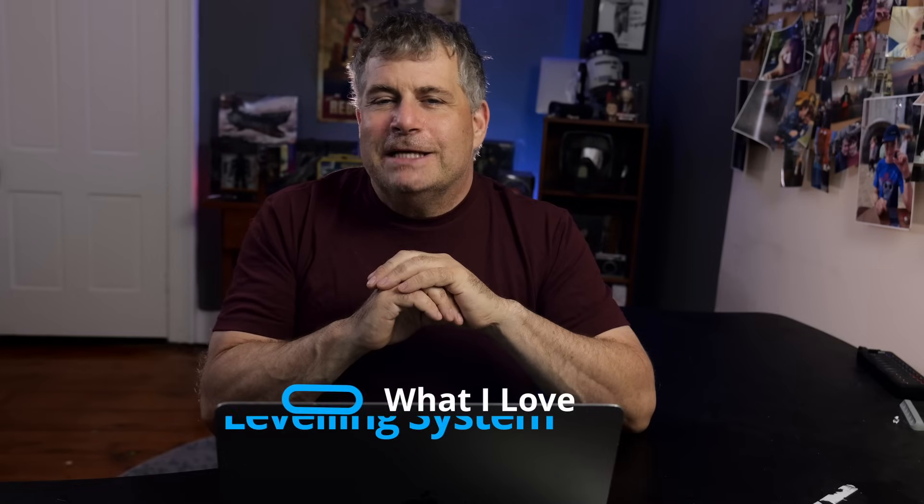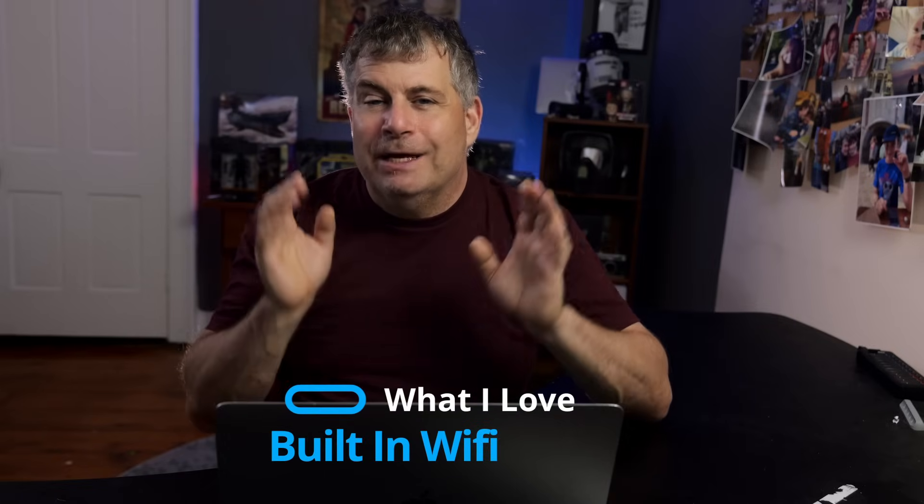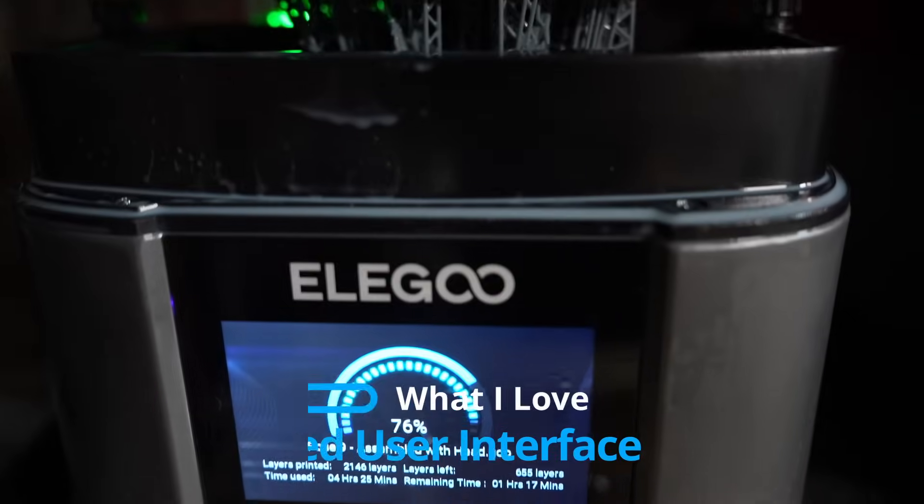By far, the most improved aspect on the Mars 4 Ultra is the plate leveling system. The next is something I've really been hoping for — built-in Wi-Fi so that I can remotely send prints to the printer. The last thing is a much improved interface over the last one.